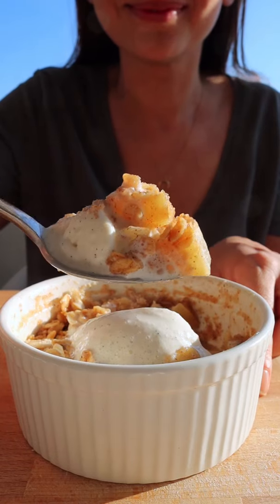This has been my go-to dessert. It's not only healthy but it's delicious and takes five minutes to make.